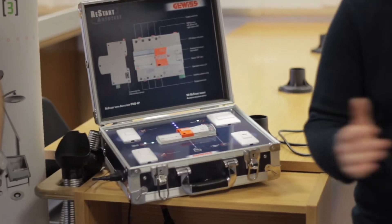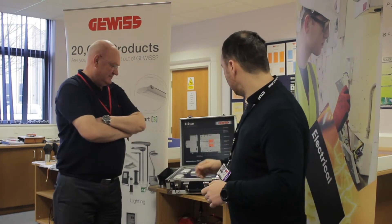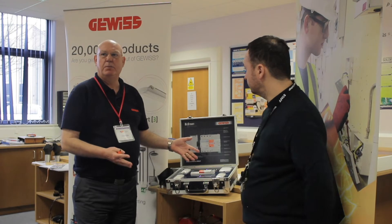This week for National Apprenticeship Week, for our annual competition, we've been privileged to be supported by Givis — it's actually a German name for an Italian company based in northern Italy. So today they've brought part of their kit: the Auto Test Restart. It's a fantastic piece of kit for industrial and commercial installations, and Dave is with us to give us a demonstration.